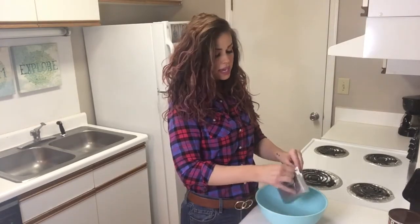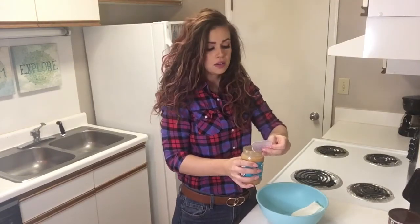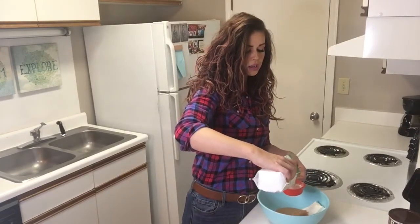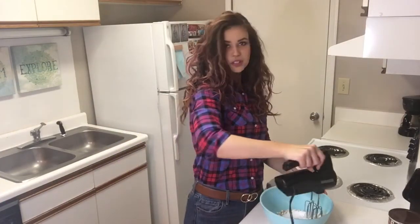Now in a separate bowl, we're going to add eight ounces of softened cream cheese, one cup of peanut butter — I got the kind with no sugar added. There's our one cup of peanut butter. Next we're going to add a half cup of powdered sugar, of course the kind that is keto friendly. And we're going to use our mixer to cream that all together.